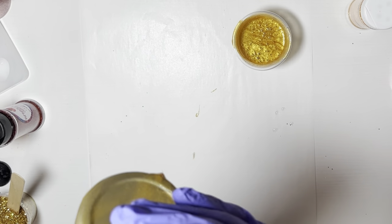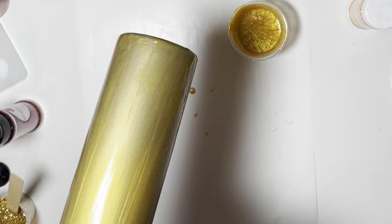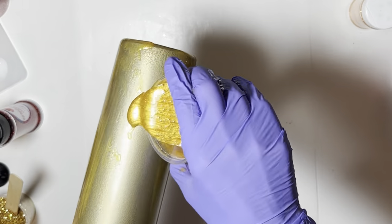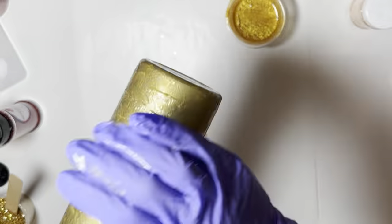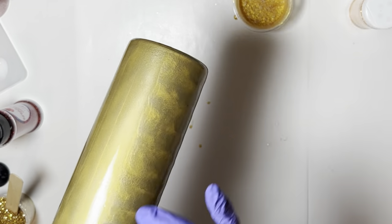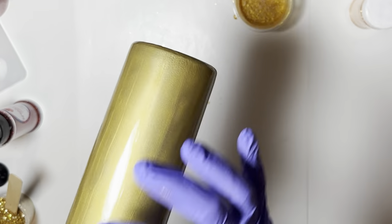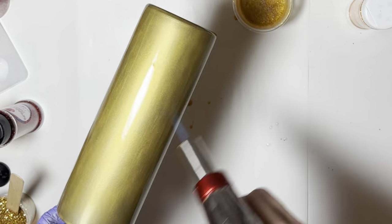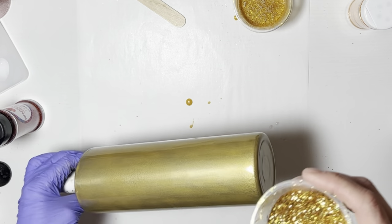All of the supplies I'm using will be listed in the description box. The glitters I'm using are from three different companies: Glitter Heart Company - Soul Child, Morning Sun, and Sunflower; Glitter Dipped Sips - Gold Digger; and from PDB Creative Studio - Golden Rule and Times Square.